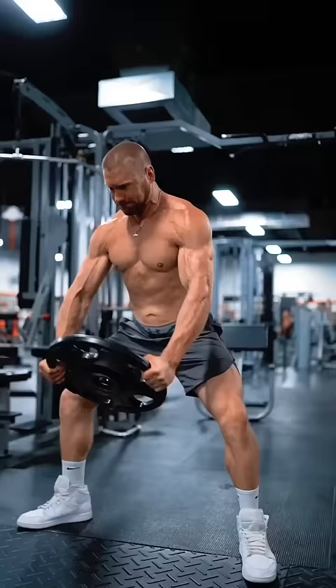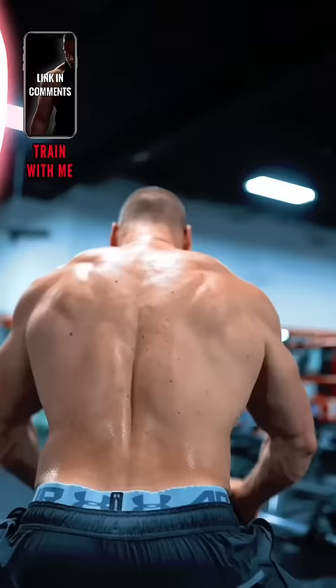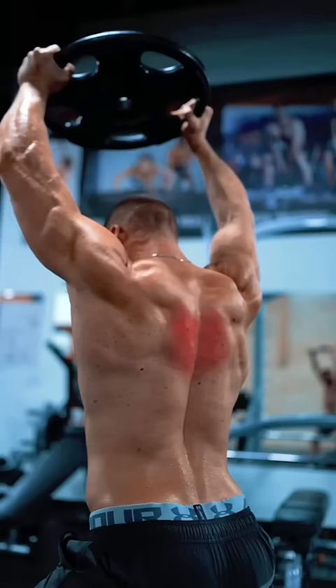Finally, the standing plate raise for the lower traps. Wide stance and a slight lean forward. I imagine that I'm pushing the weight back behind me, keeping my elbows slightly bent, flaring my arms out at about a 30 degree angle.